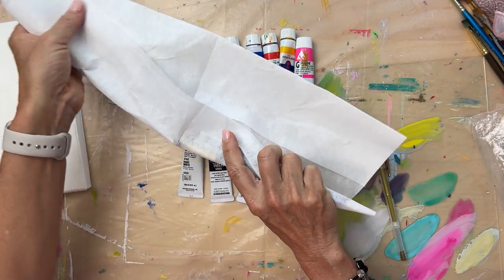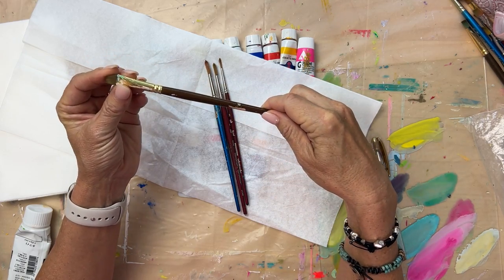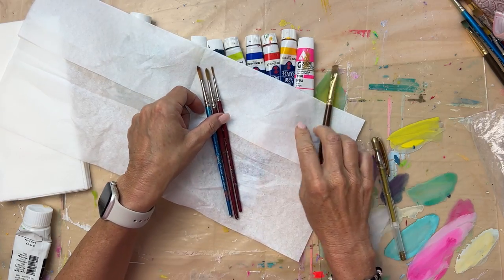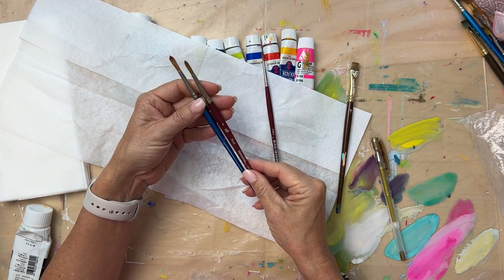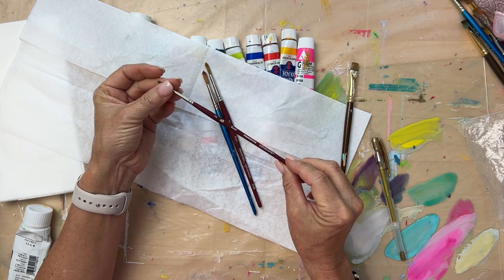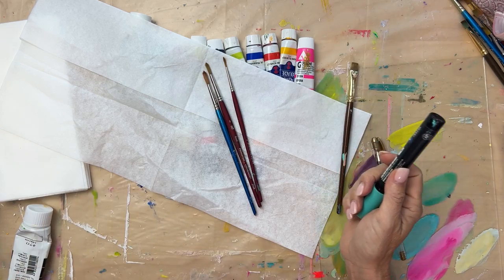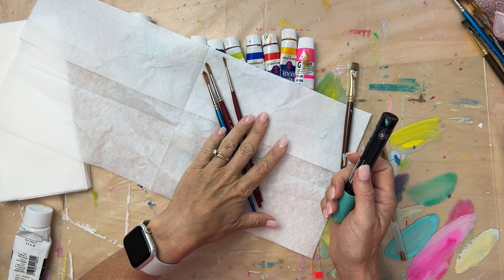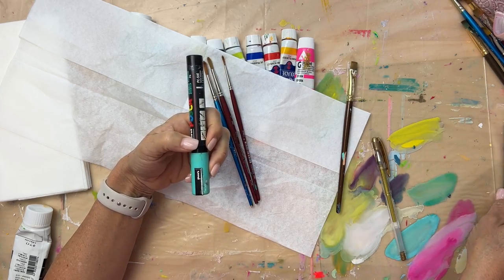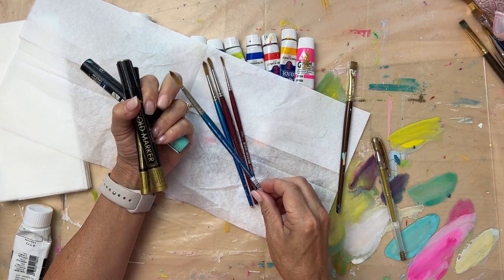As far as brushes — I usually bring one chisel blender, often called brights. I like to paint with the edge of them both ways. Then I bring a round — a couple of rounds, a size four, five, or six. You don't really need both. And then a smaller round for details and to make lines. If I'm traveling to Europe or on a longer trip, then I'll probably bring a few Posca pens and the bigger gold pens, and maybe a larger round brush, but probably not — you can do a lot without it.